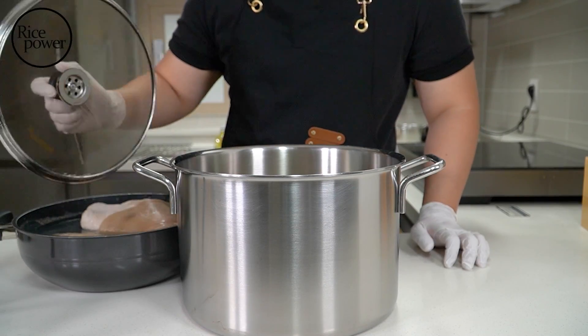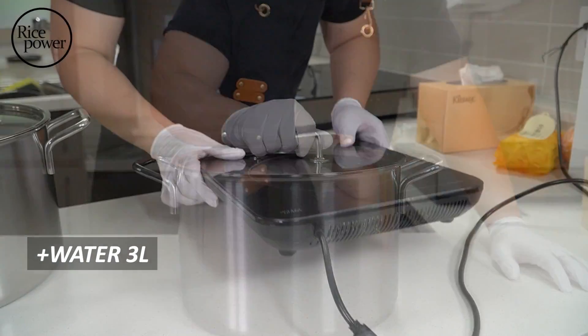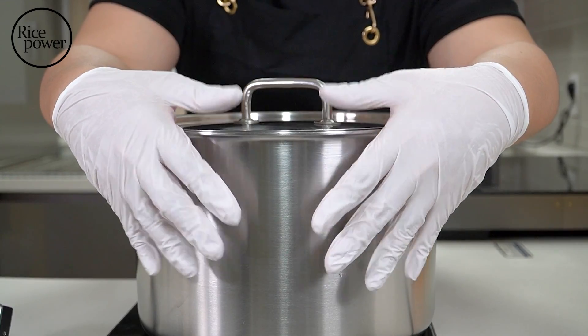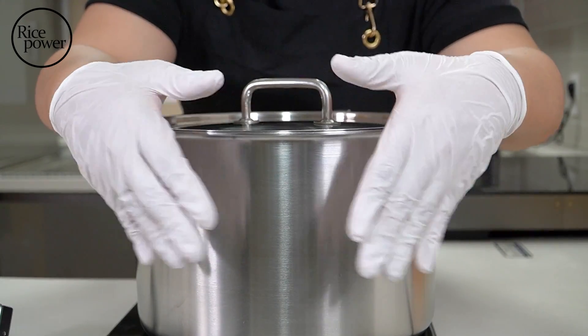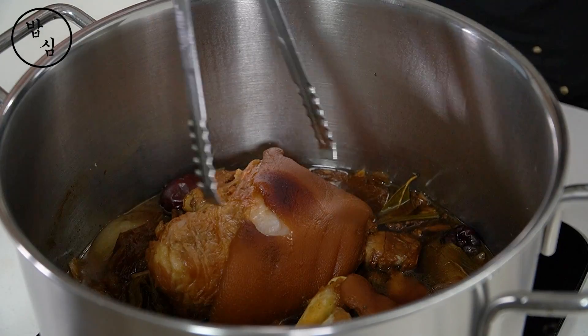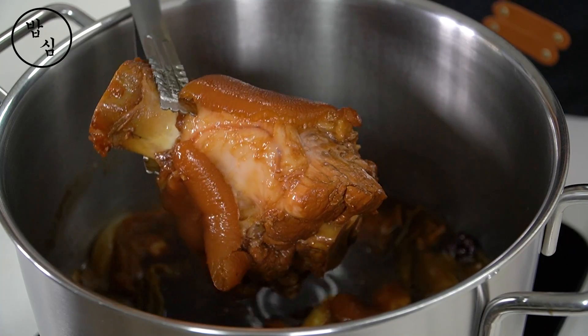I used two pots, so the dishwashing amount is double. I hope you don't make this stupid mistake. Now all I have to do is wait for two hours. I will summarize the jokbal recipe in one sentence: it's an easy recipe; anyone can cook it with the ingredients. But getting the ingredients is the problem. The smell of herbal medicine in the kitchen is so great, like visiting an oriental medicine hospital.